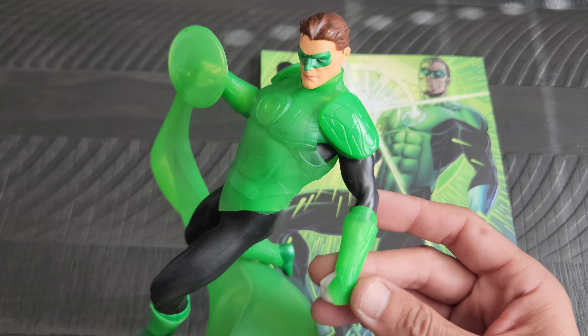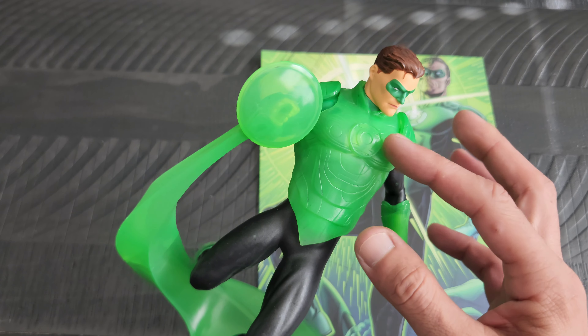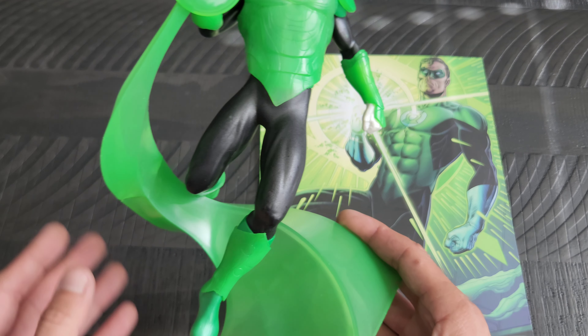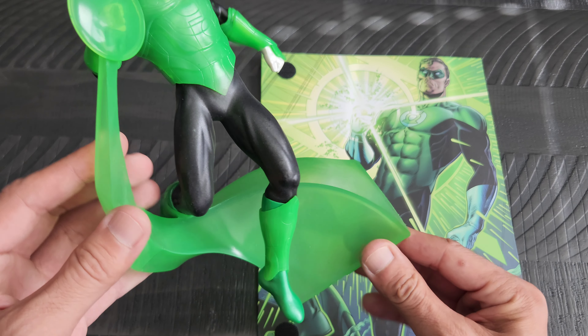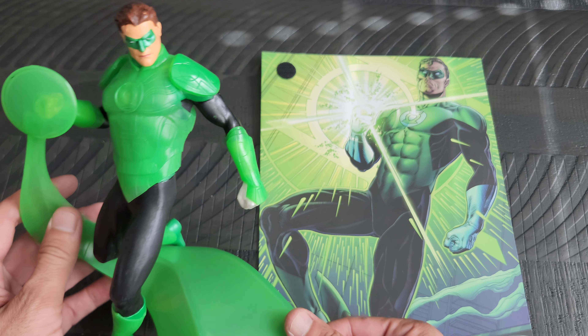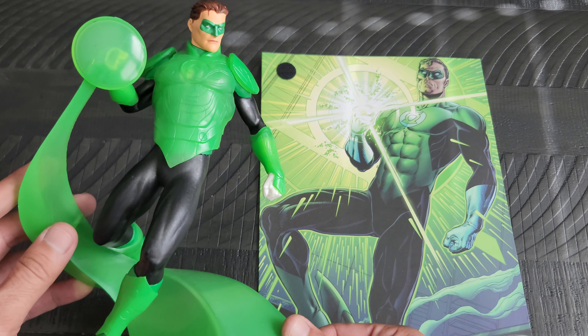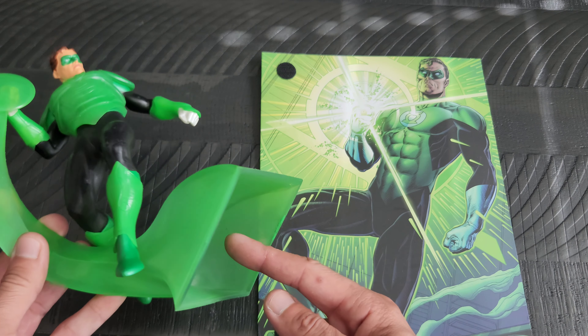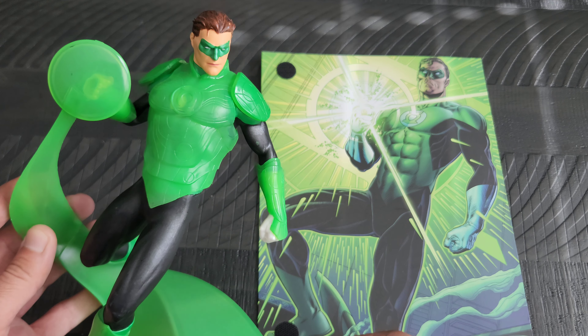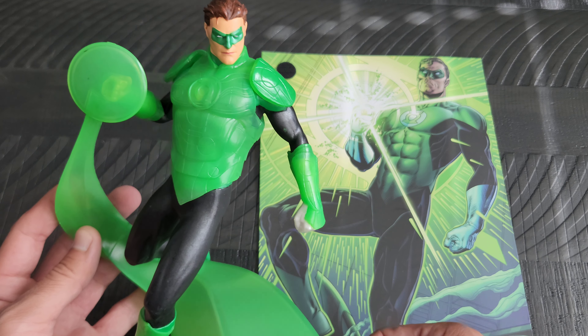I did like that they kind of had him armored up here. He of course is on a base that is kind of some energy coming out of the ring. I actually want to see one day, hopefully, maybe just setting a little LED on there — I think it would be neat to see how that would light it up.